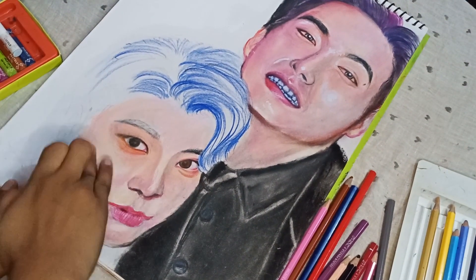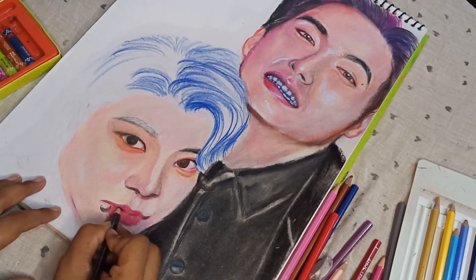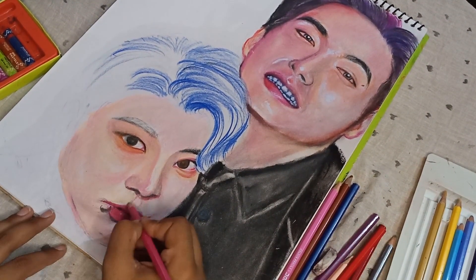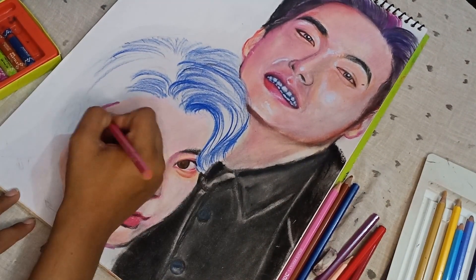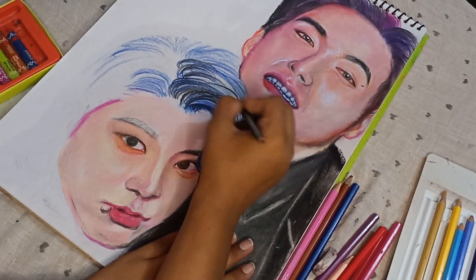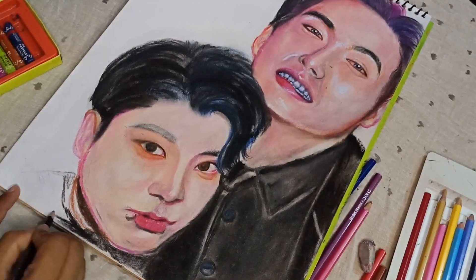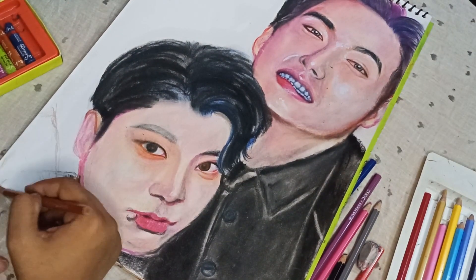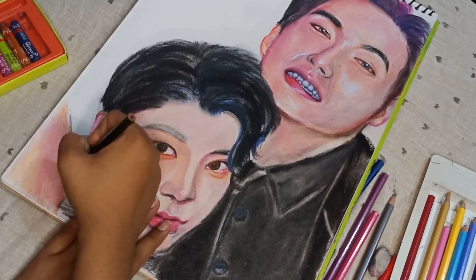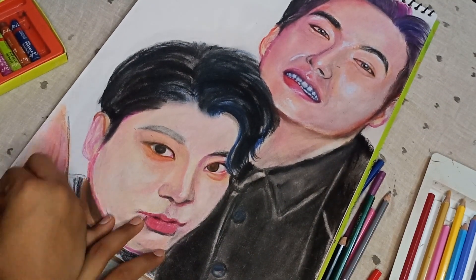Now let's talk about the shirt. I want to suggest you about a mistake. I have drawn the black color shirt first. What happens is that you have black color on your hand and it gets on the other page. When I drew a lot of colors, I had a lot of problems. I am saying that you can do the black color carefully so you don't go to any other corner. Don't draw the shirt first.